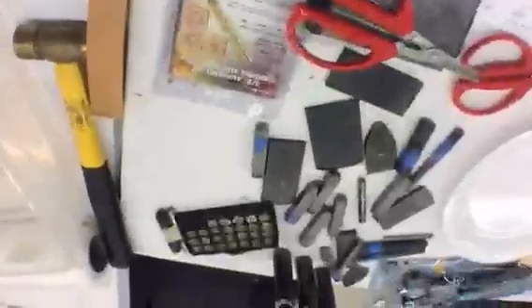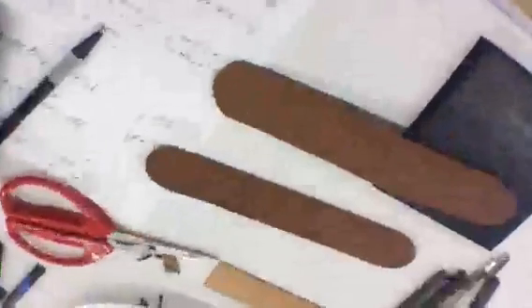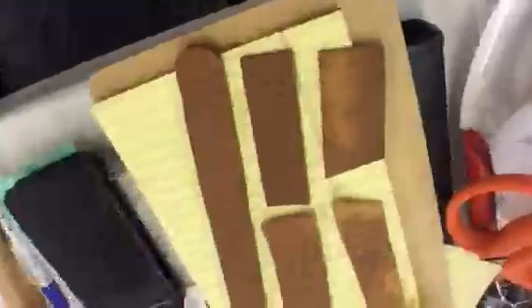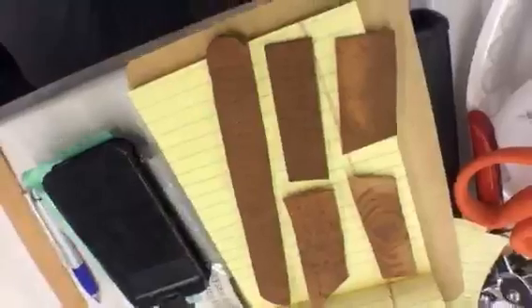I'm going to pan around and show you. The class that I'm teaching today is leather stamping. You can see Rebecca here doing some cool stamping for cuffs. And Yvonne — look at these, you guys, aren't those great? We're doing some leather work this morning.